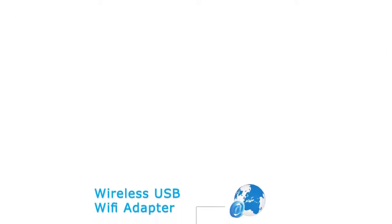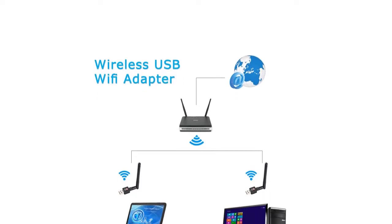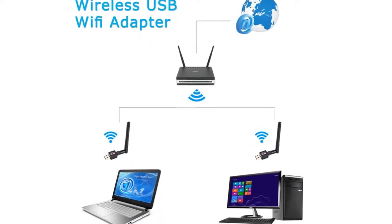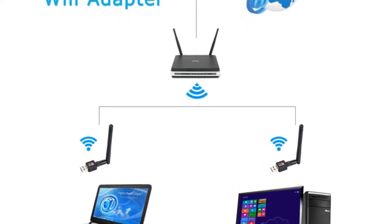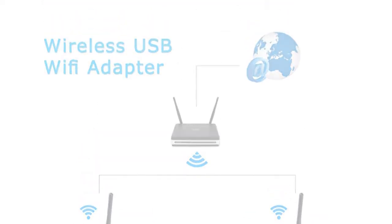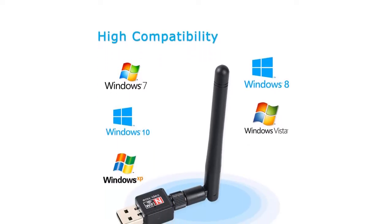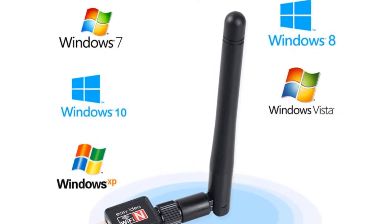Wi-Fi Receiver — no more complexity with the WA10215 Wi-Fi Adapter. The computer can receive wireless Wi-Fi and avoid the headache of having to connect the computer and router with a wire. Supports Windows 2000, Windows XP, Windows Vista, Windows 7, Windows 8, and Windows 10 operating systems.